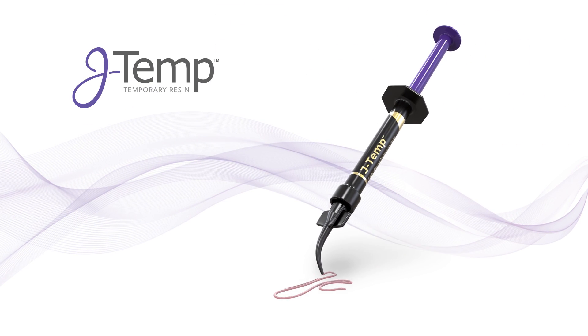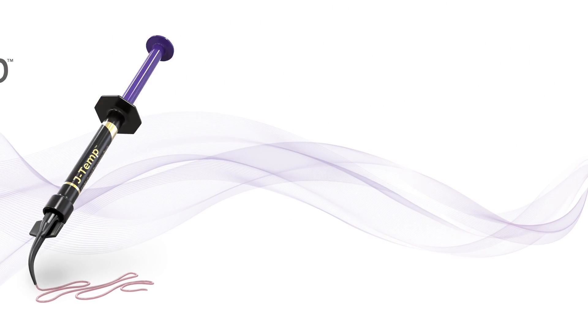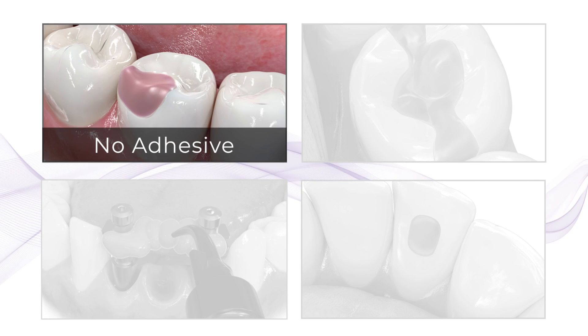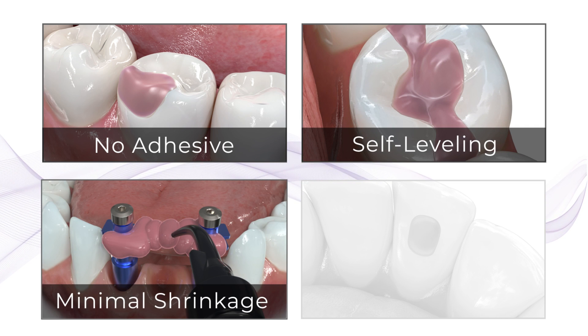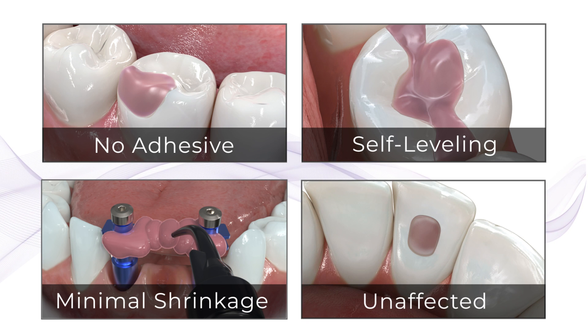J-Temp is a polymerizable temporary material that has a little bit of a pinkish tint to it. It's nice because it doesn't require an adhesive to be placed. It's self-leveling, and it has a little bit of shrinkage but not much. It's a resin that isn't really affected by peroxide, so it can be used with walking bleach.